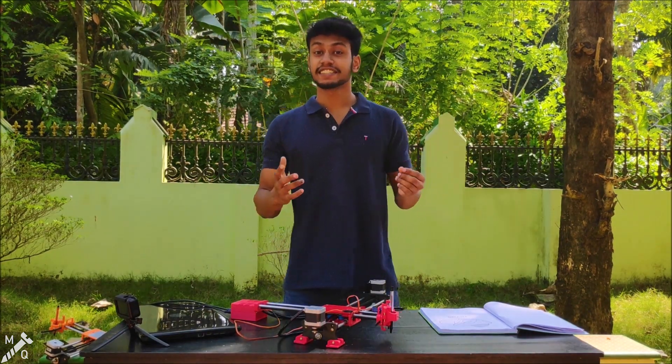Hi guys! I am doing my new video! Welcome back to the video!